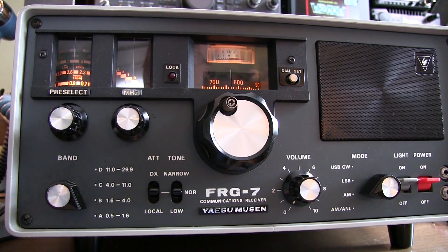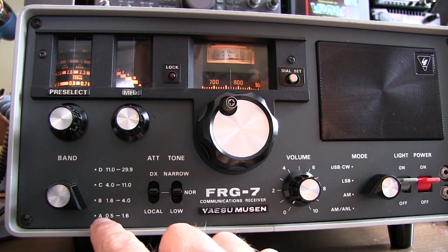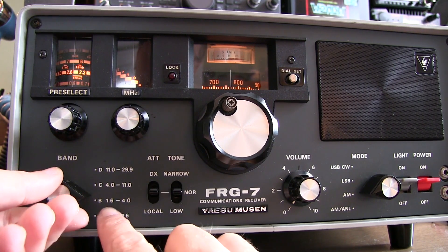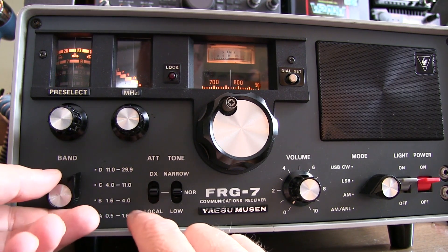The first thing you'll often want to do is select what frequency band you want to tune to. There are four bands on this receiver. Band A covers from 500 kilohertz to 1.6 MHz, then 1.6 MHz to 4 MHz, 4 to 11, and then 11 to 29.9 MHz.